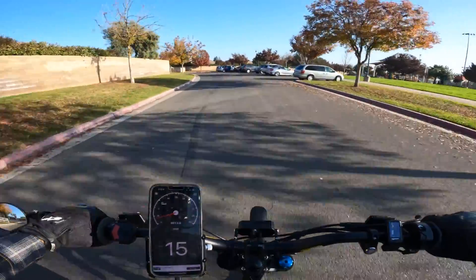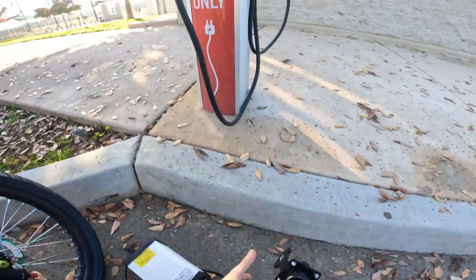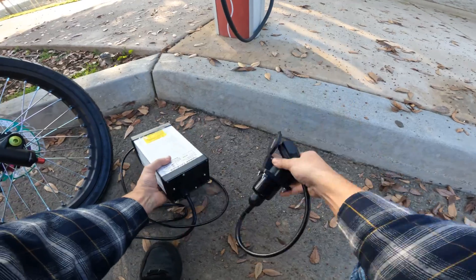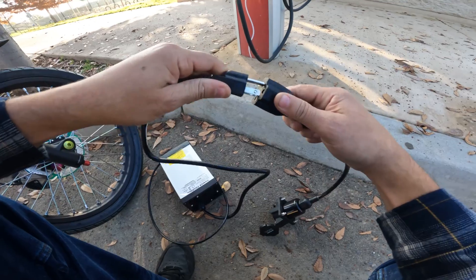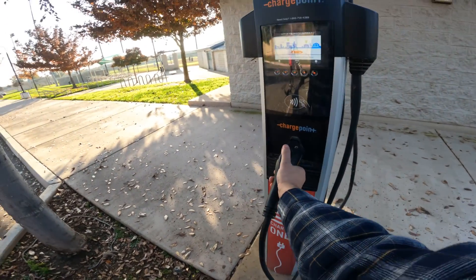All right, we're here — hopefully the charging stations are all good. One of the first things I do when I get to a charging station is get the adapter. I hook up the adapter to the charger already — I feel like that's the easiest way to do it.